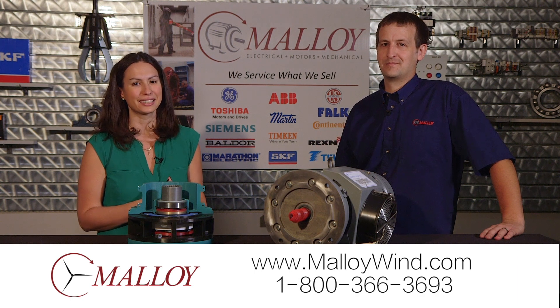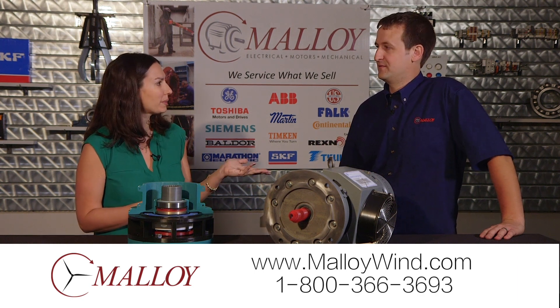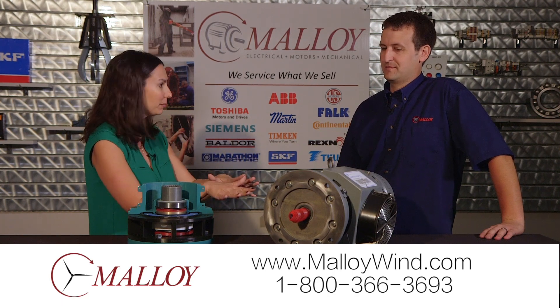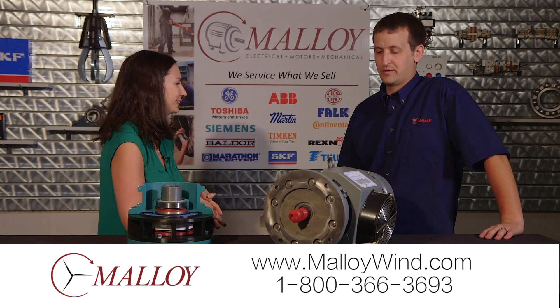We're talking high-tech at Malloy today with Corey. He is a wind specialist and an inventor who has come up with a pretty cool solution to a problem that you guys are seeing with pitch motors.